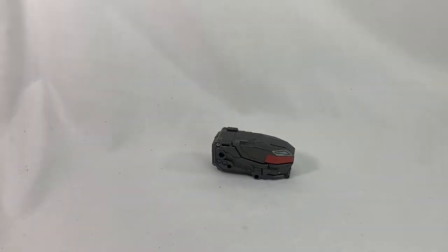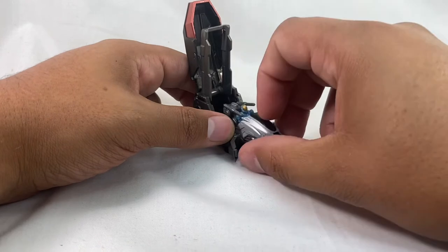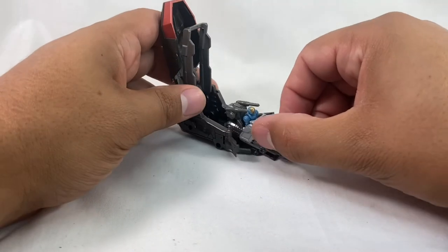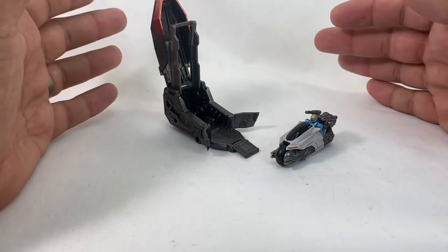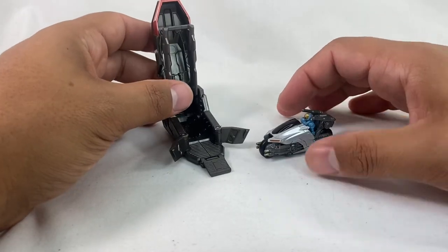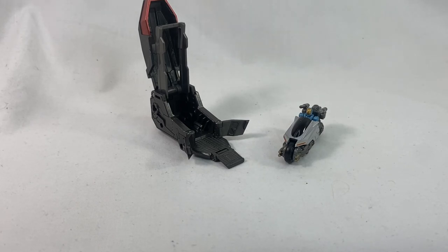So yeah, there you have it — the Diaclone DA-90 Motor Cruiser Rapid Bullet set. A very cool, very fun set. Definitely adds to your Diaclone army and adds some additional playability. And at the price it's set at, you can definitely buy multiple of them and have them man different mechs. Very very cool set. Let me know what you guys think of the toy, what you think of the review, and I will see you guys in the next one. Bye.